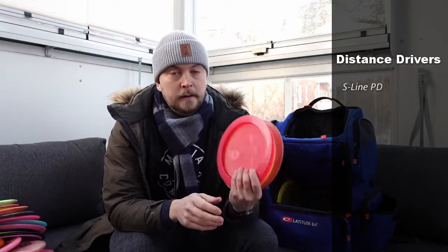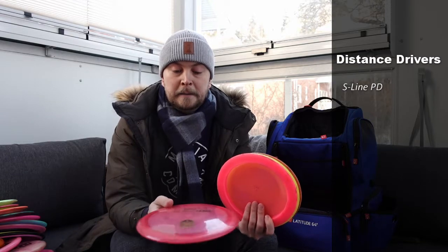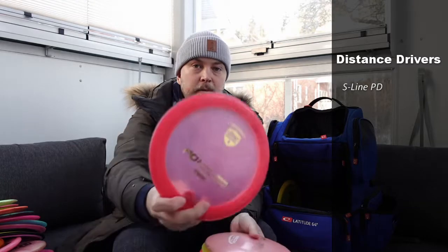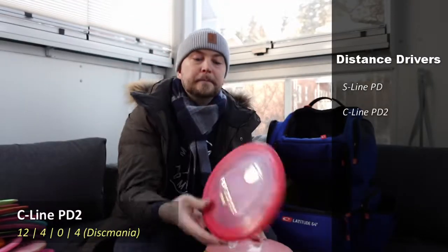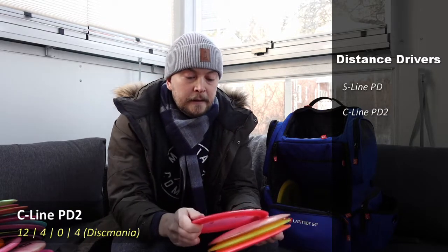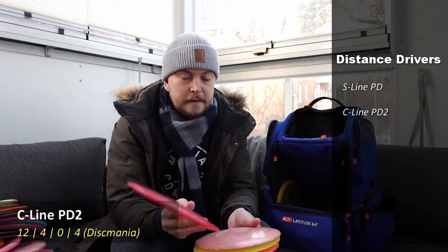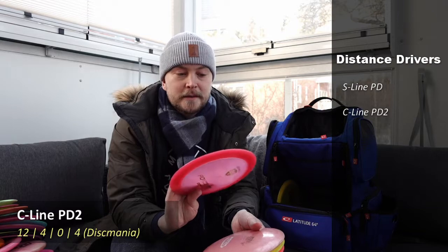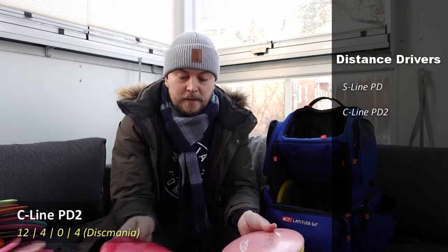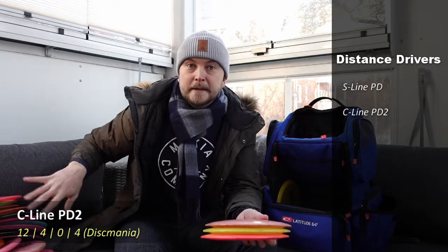For the fastest ones — all speed 12 or over — the one that gets the least use is a PD2, Discmania C-Line. Very overstable with a little bit of dome in the middle and very gummy plastic. I like the feel of the plastic, but it's so overstable there's a limited amount of uses for it. It doesn't get a lot of throws on a regular day, but it's nice to have when you need it.